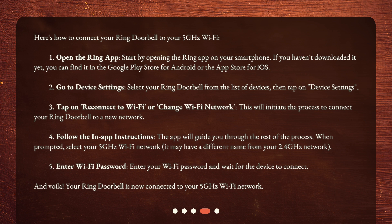Step 2: Go to Device Settings. Select your ring doorbell from the list of devices, then tap on Device Settings. Step 3: Tap on Reconnect to Wi-Fi or Change Wi-Fi Network. This will initiate the process to connect your ring doorbell to a new network.